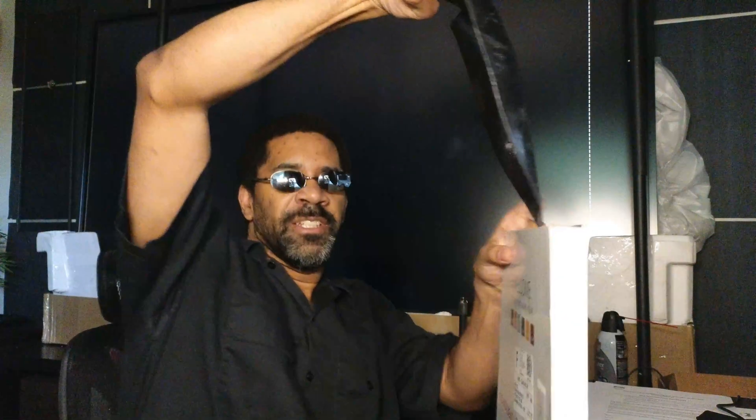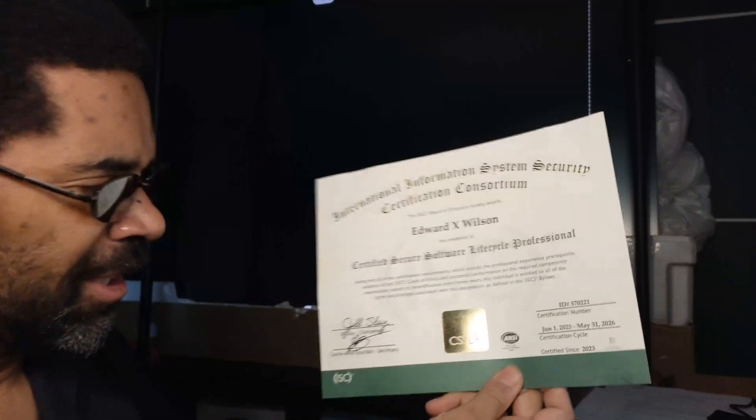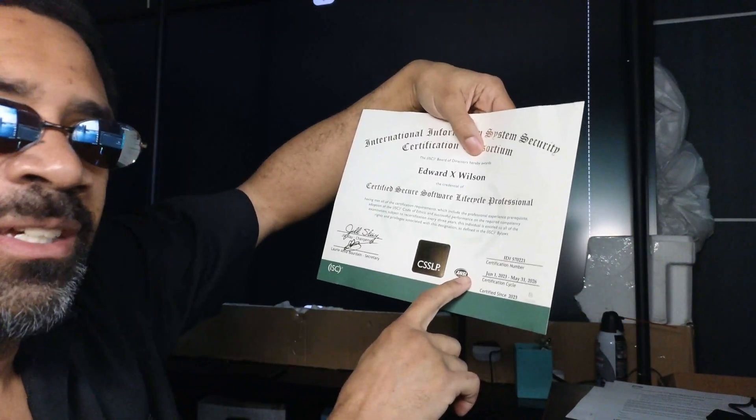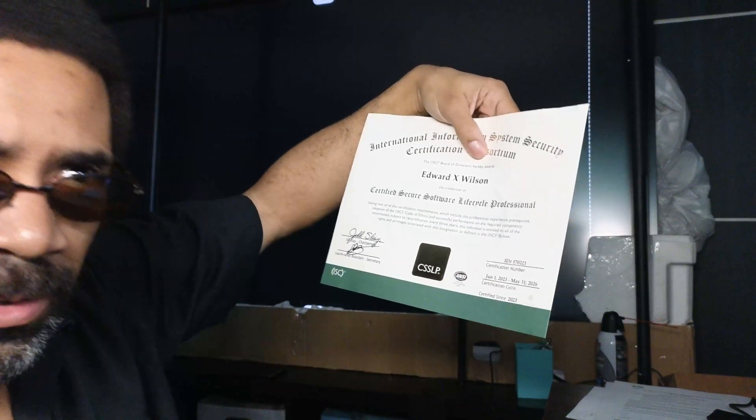I haven't unboxed things in a long time on my channel. Look — it's already opened, gotten to the box without any destruction. Stuff's falling all on the ground. Now it's unboxed, and the actual certification fell on the floor. This is what it looks like — the CSSLP certification that the Savage Scientist got.